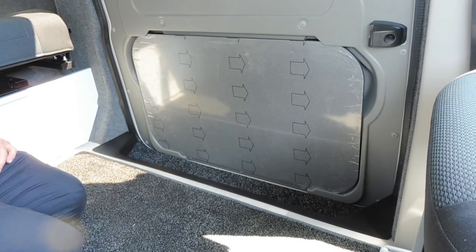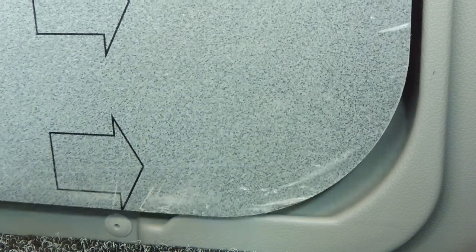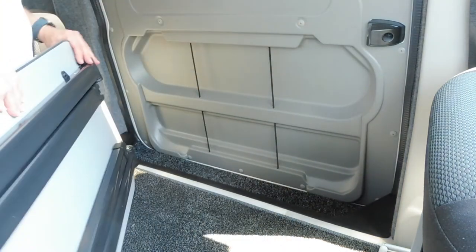Hi, my name is Dave Webb and I'm going to show you how to take this side table out of this door storage area. First of all, you just need to lift it up from the bottom — that releases it and allows it to drop down, and then it comes away from these points at the top, and then out it comes.